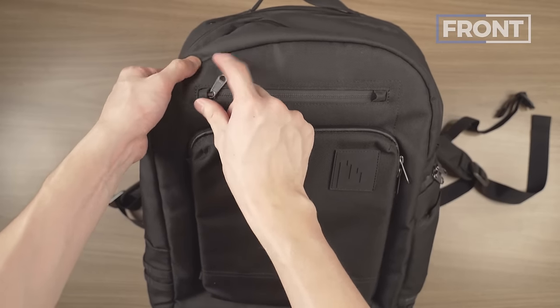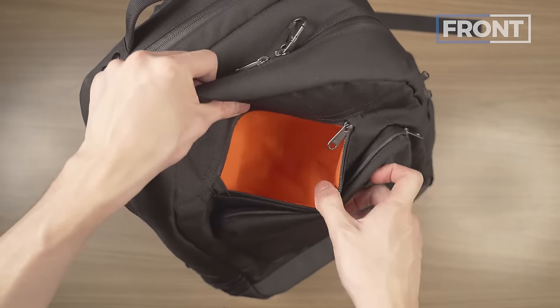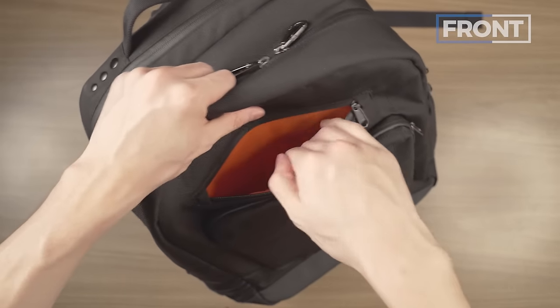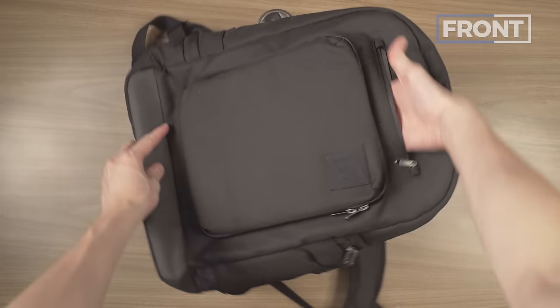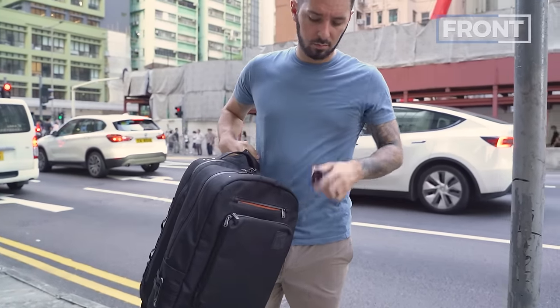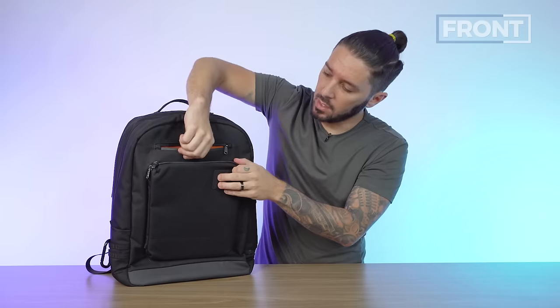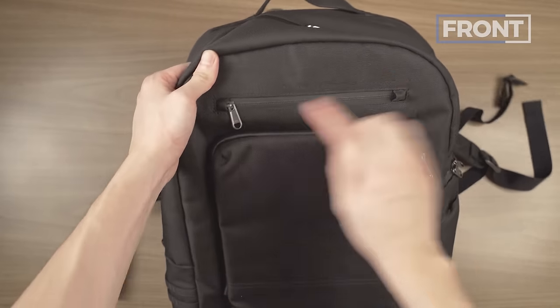First pocket: we've got this top pocket right here, which when you open it up has the bag's signature orange material. This is a microfiber material, which means the bag designers are communicating that's where you should put your sunglasses. Microfiber helps keep your sunglasses scratch-free, with a little padding for protection, and extra protection with a YKK PU-coated zipper.